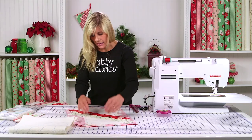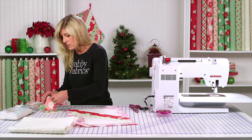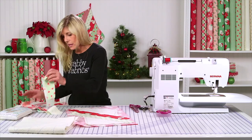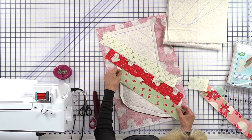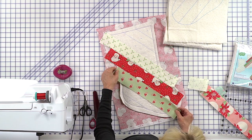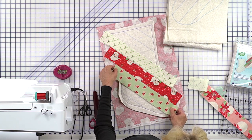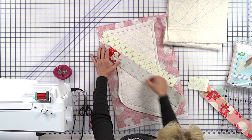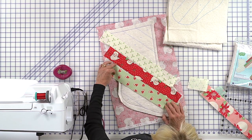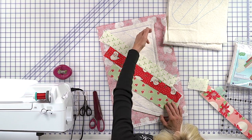Then you'll come back and put in your next strip. Make sure you're filling that spot — that you're not up here or you're going to miss this section. You're going to adjust that until you know it's where it needs to be. Right sides together, start here, sew there, and flip. The project goes back and forth like this, all the way.